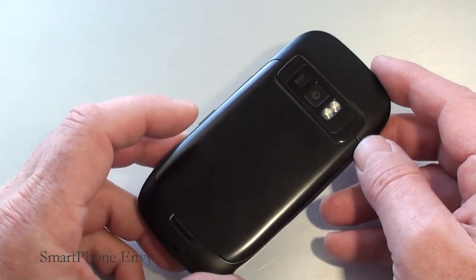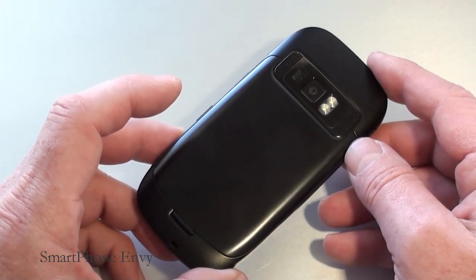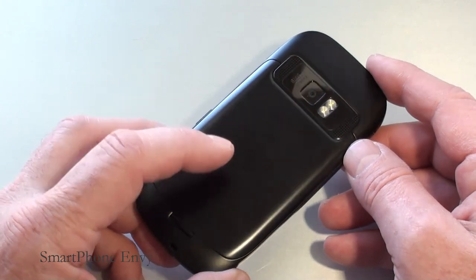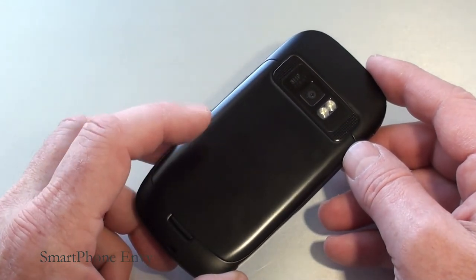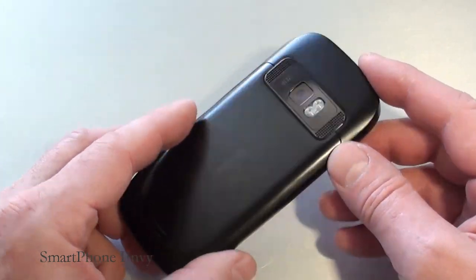Underneath the battery cover, you've got a 1200 milliamp battery rated at five hours of talk time on 3G. You also have your micro SD card slot underneath the battery cover. The battery needs to be removed to replace or exchange your micro SD card.